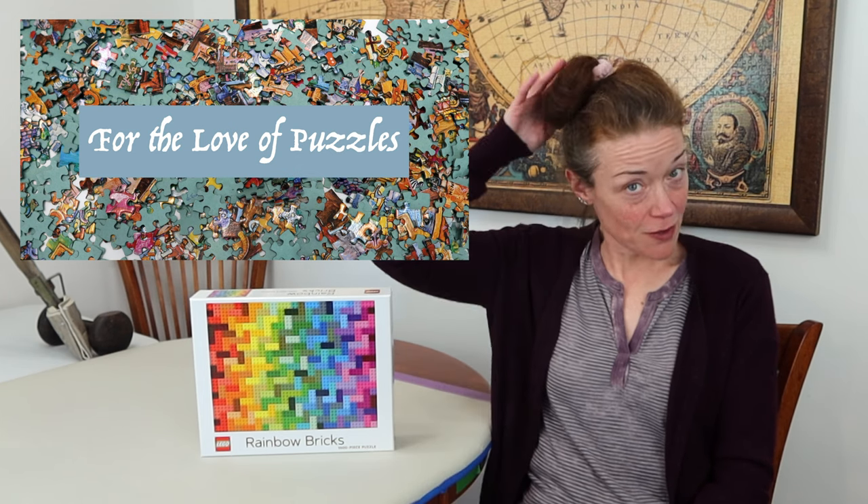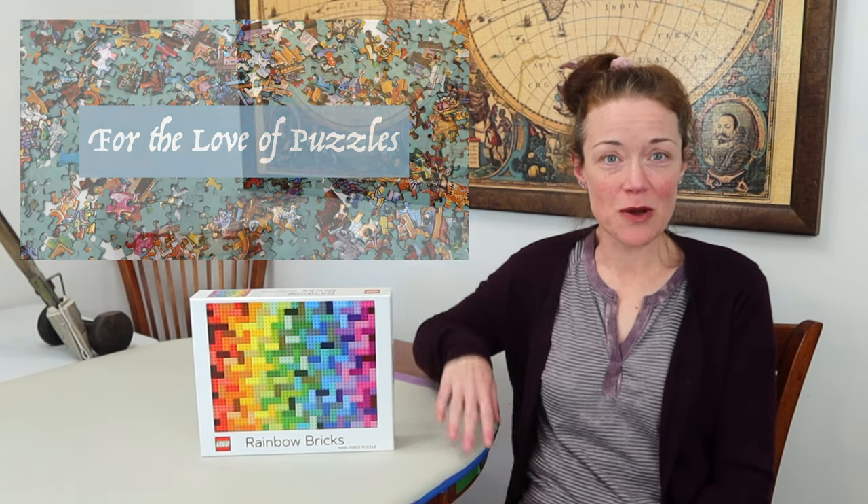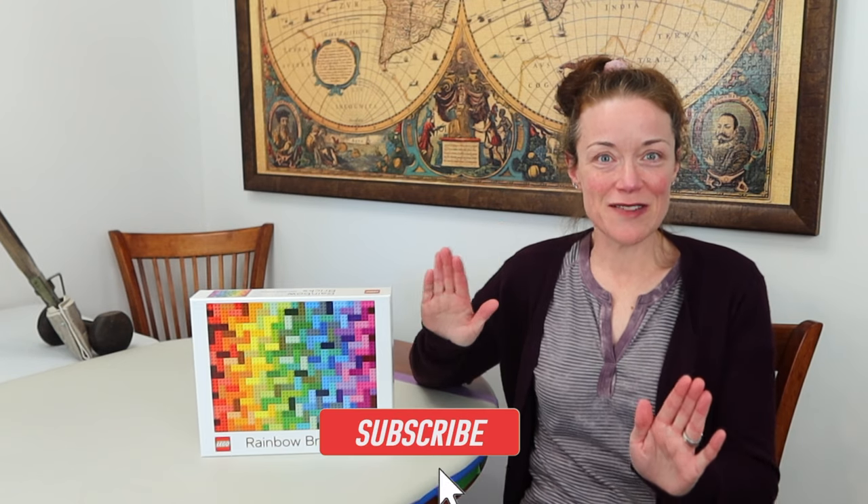Hi everyone! I'm Donna Louise and welcome to my YouTube channel, For the Love of Puzzles. I have crazy hair today, hope you don't mind — all in good fun because I'm so excited for today's video.